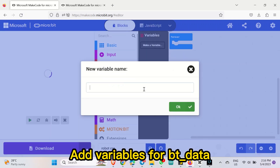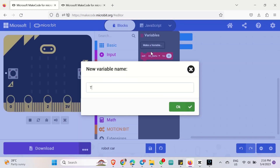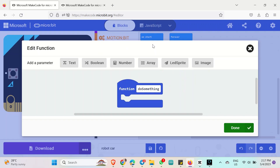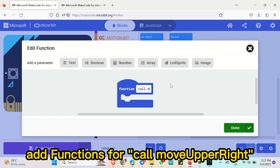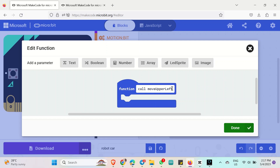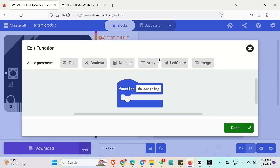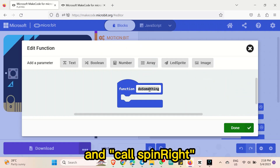Add variables for BT data, top speed A, and top speed B. Also add functions for: call move upper right, call move upper left, call backward, call forward, call move right, call move left, call spin left, and call spin right.